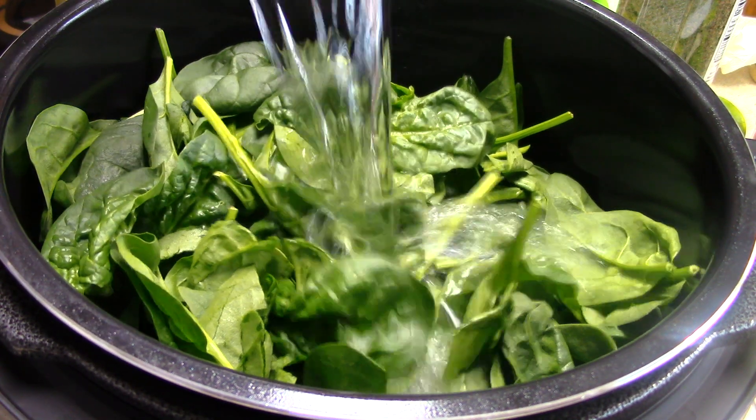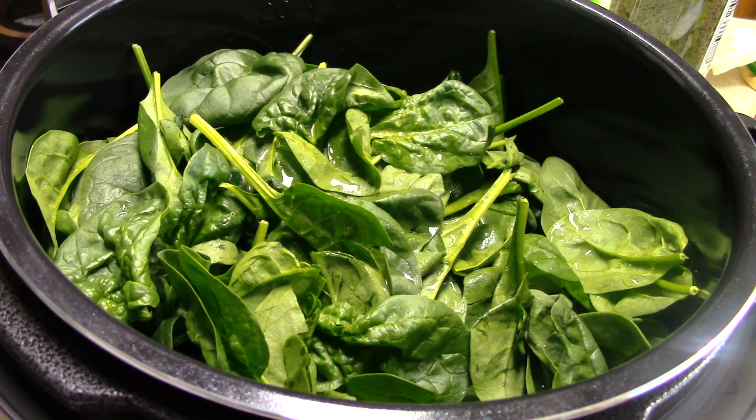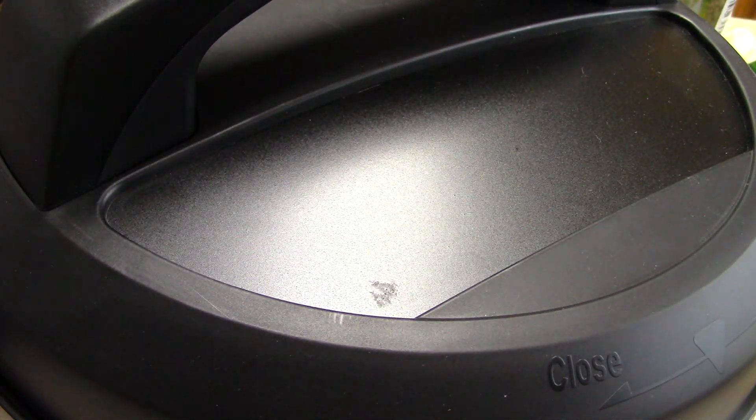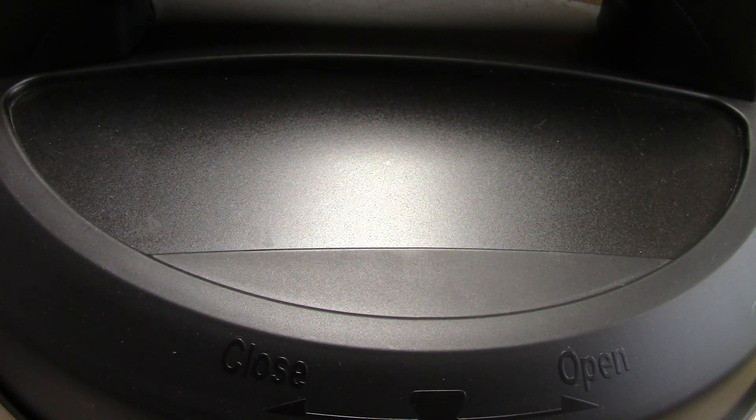I'm going to add a half cup of water. Let me go ahead and attach my pressure cooker lid and put it in the sealed position.